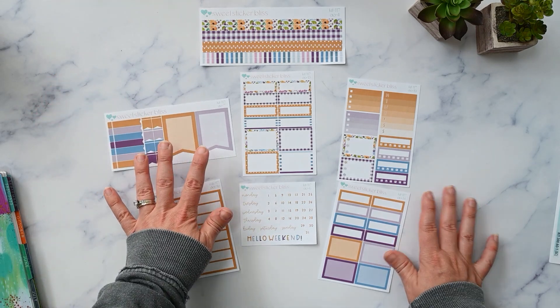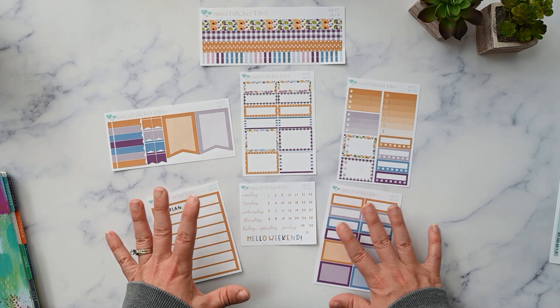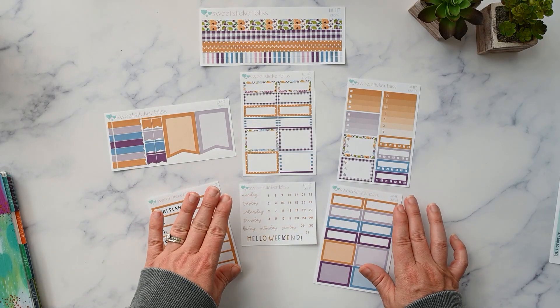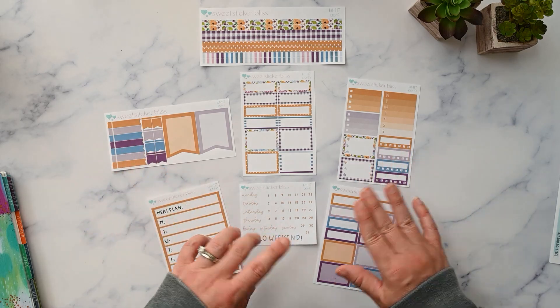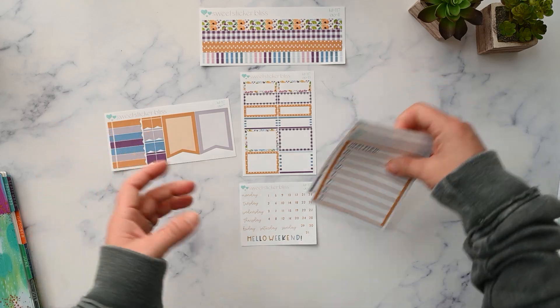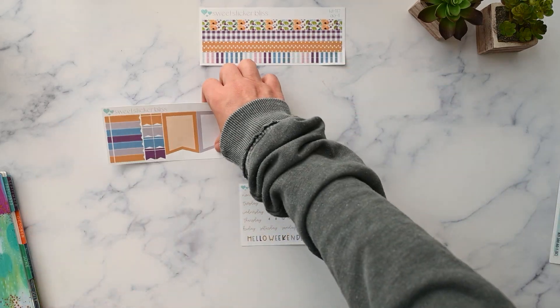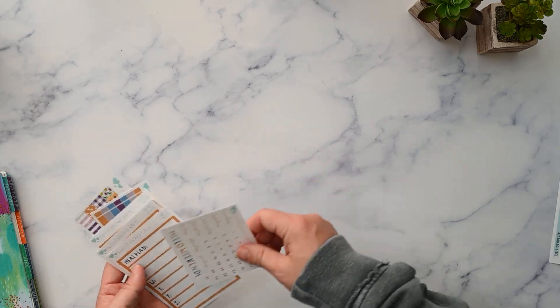I really like the colors — it's summery but also leans kind of fall. Whatever leftovers I don't use in August, the purple will match September, so I can use those up pretty well. I'm on a mission to use up the stickers that I have. So that is kit 117 from Sweet Sticker Bliss.